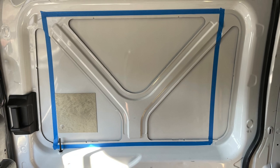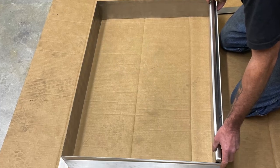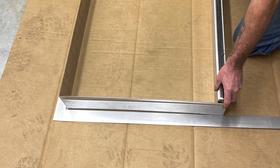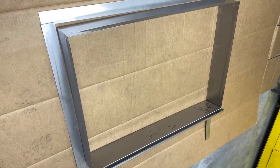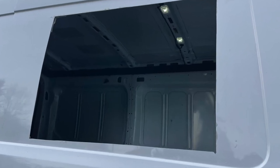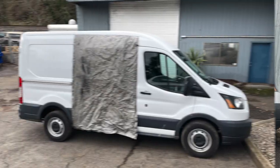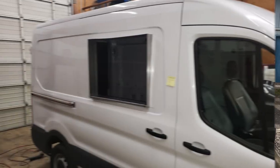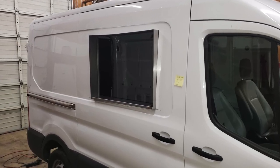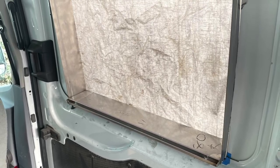Once that was done, we started working on the serving window — what I consider the most important part of the whole project. We made it with some galvanil, cut out the hole in the door. It looked pretty strange with no window in it. We waited for the galvanil to get welded up, and it fit like a dream, with a little shelf on the bottom.